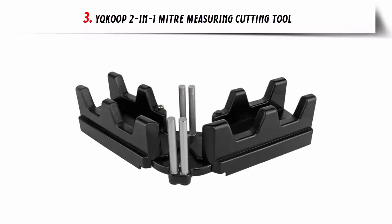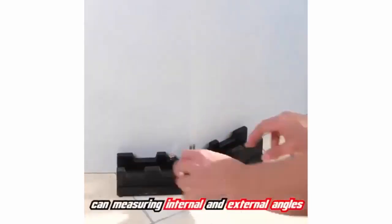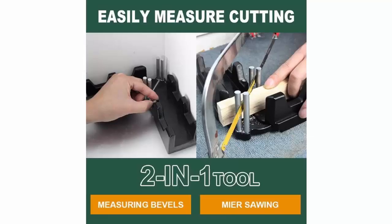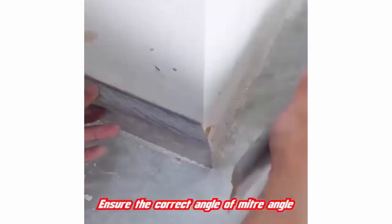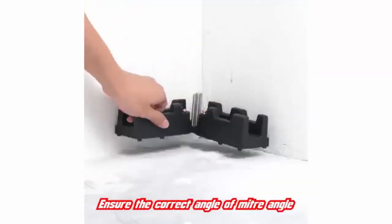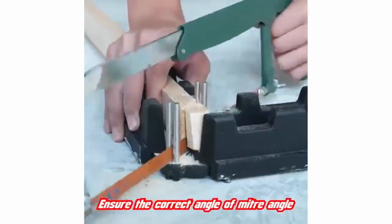Our list at number 3: Yiku 2-in-1 Miter Measuring Cutting Tool. The 2-in-1 Miter Measuring Cutting Tool is a must-have for any DIY enthusiast. This tool has two mobile arms that measure angles from 85 degrees to 180 degrees, making it incredibly easy to accurately measure any angle you need. The integrated saw guide pin allows for precision sawing, and the bottom plate is placed on the provided guide plate for even more accuracy. This tool is perfect for any project that requires beveling or cutting corners in skirting or grooves, making it a great option for any pipe installation, home improvement, or carpentry work.